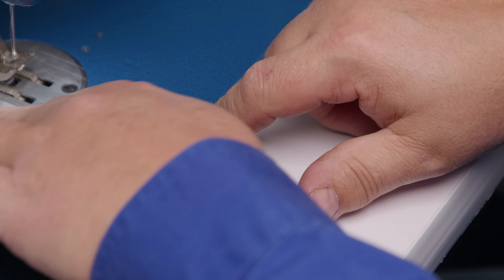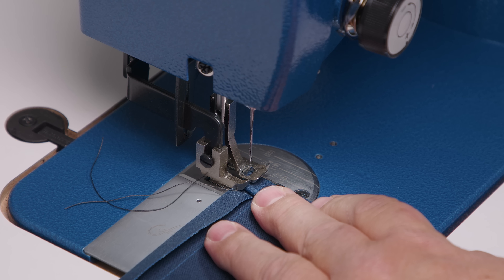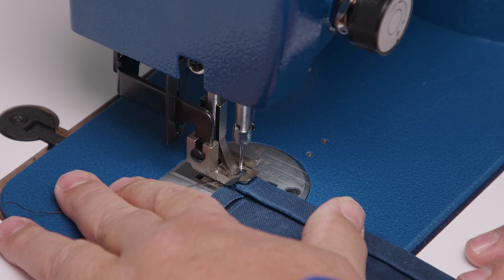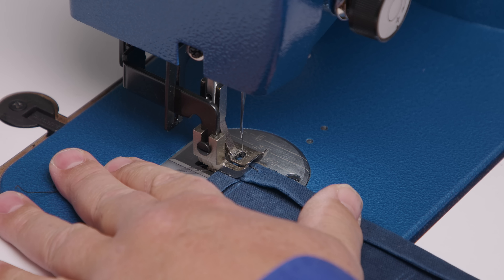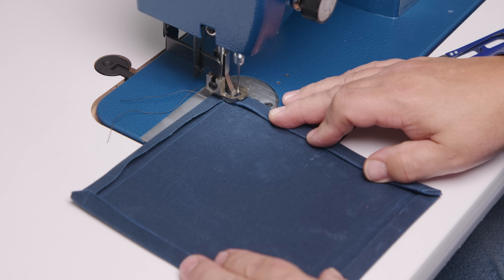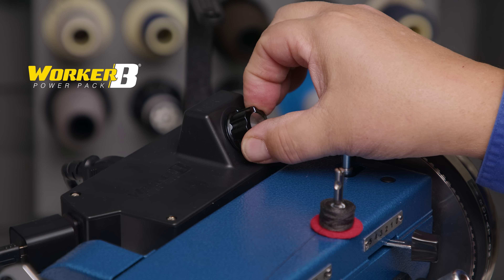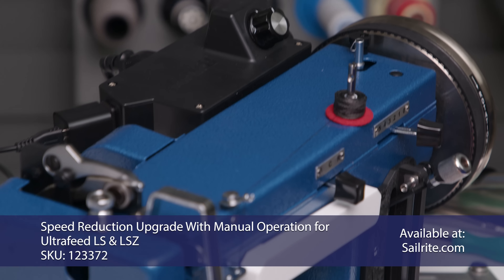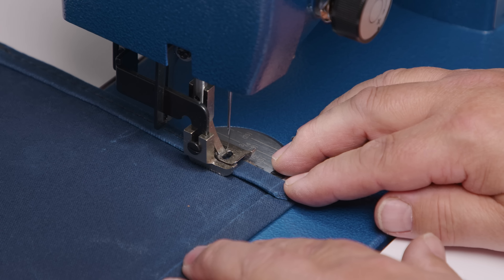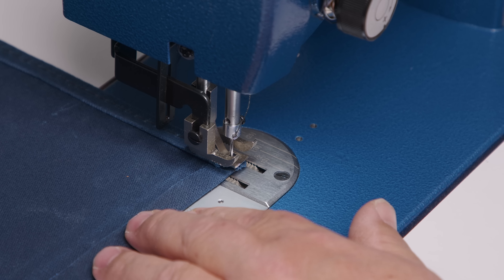Now sew the double hem on the pocket. Make sure the corners are tucked in so none stick out, and sew only the double hem. Use the right side of the center foot as your guide, with the needle in the center position. Bury the needle, hold the trailing threads, sew forward two stitches and back about two stitches to lock the stitch. Turn down the Worker Bee to half speed so you can control exactly how fast the machine goes. When you reach the other end, reverse in the same manner, then do the same thing to the second pocket.